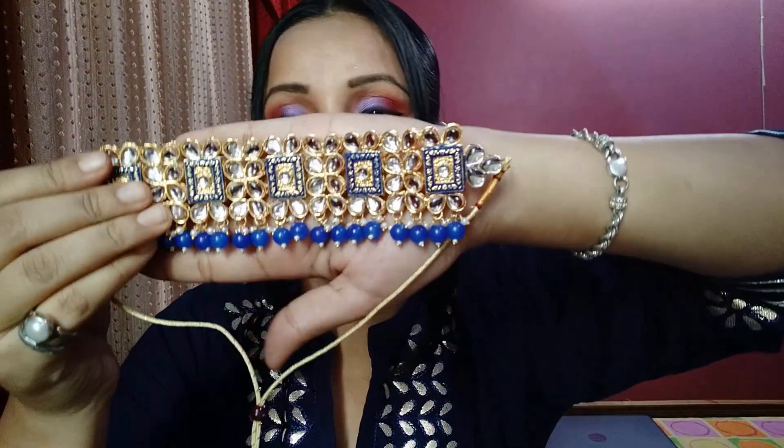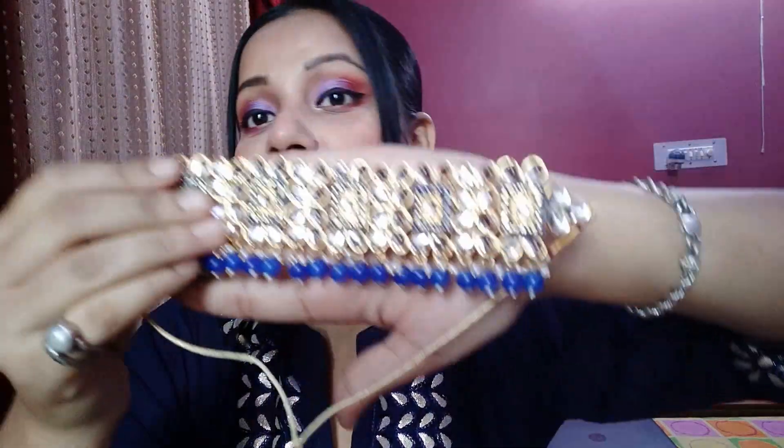So guys, we have done the hairstyle, but a festive look is not complete without jewellery. So we are going to wear this necklace from S&A Fashion. It is very beautiful — look at the shine. It is a choker necklace and it comes with earrings.